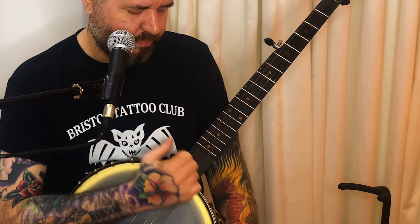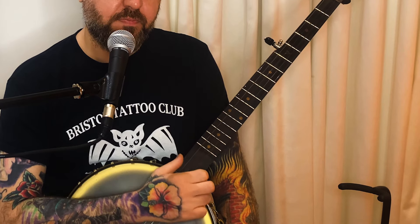Then all we do is replace the double thumb pattern with the bum ditty brush stroke pattern. Now it's just: one, two, and three. I'm concentrating on making sure my brush strokes sound full and clean, and that I'm still hitting those single notes accurately.